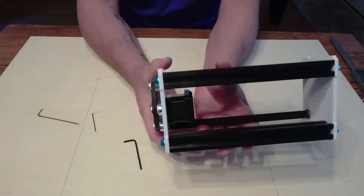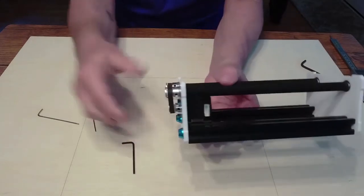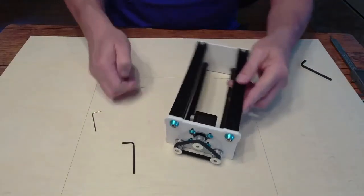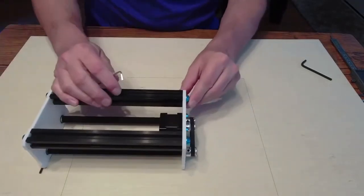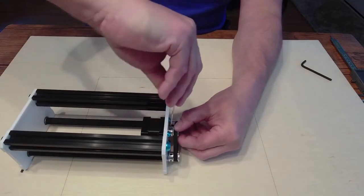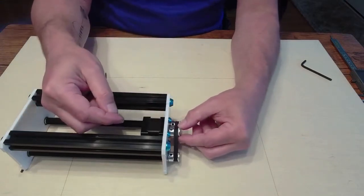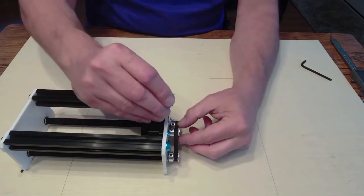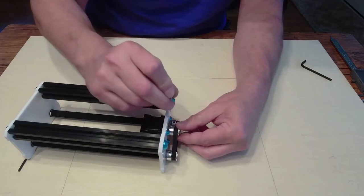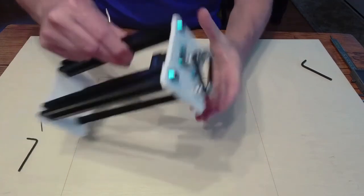Before we tighten those four screws, let me show you something super important. If you look at this gear on your motor and these two gears here, my end is in too far — you can see it's actually rubbing up against the top, so that's not good. This gear needs to come out more. Best thing to do is turn it upside down and look straight down. Loosen one set nut a little bit, then loosen the other one. Now you can see it's nicely aligned with the other gears. Tighten back down, making sure the set nut stays on that flat piece of the shaft.